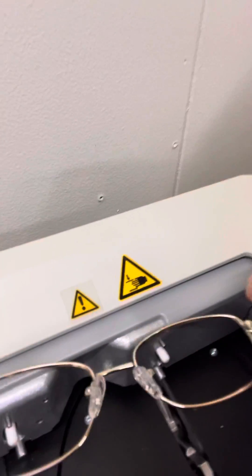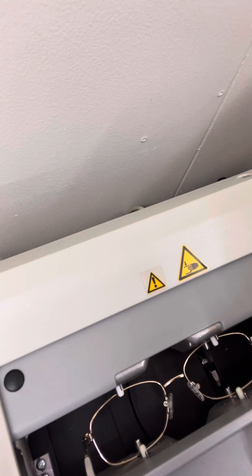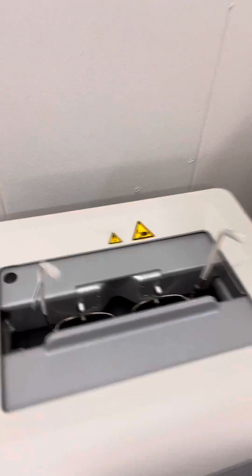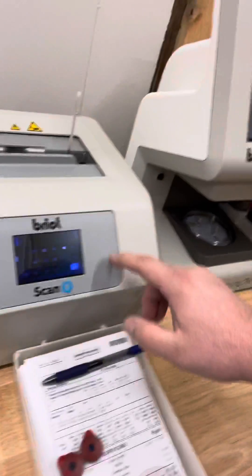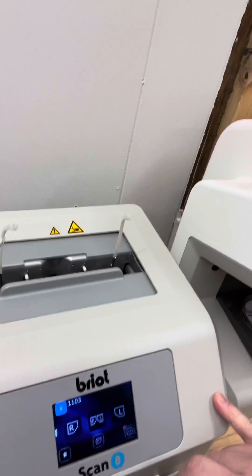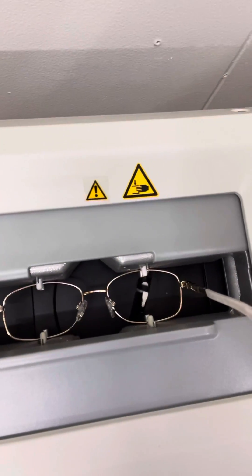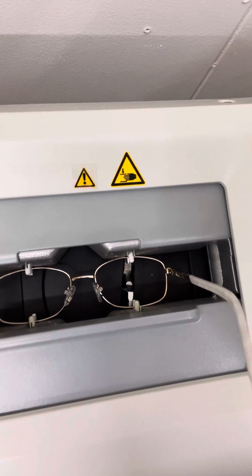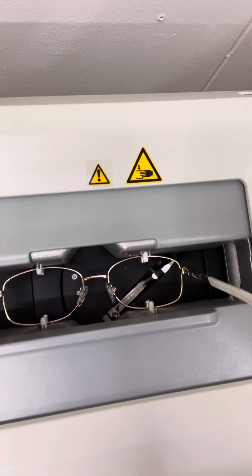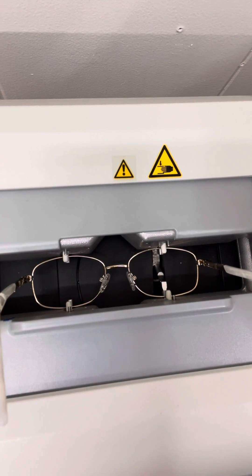I'm going to open up our frame and put it right in there like that and it will hold it. I hit this, we put in our tray number — this is 1103 — and we want to do both. So here we go!